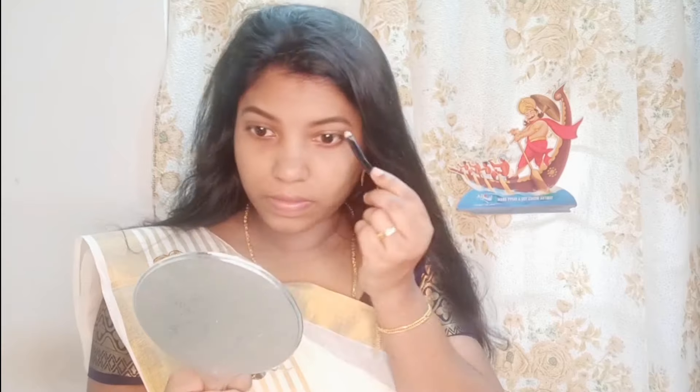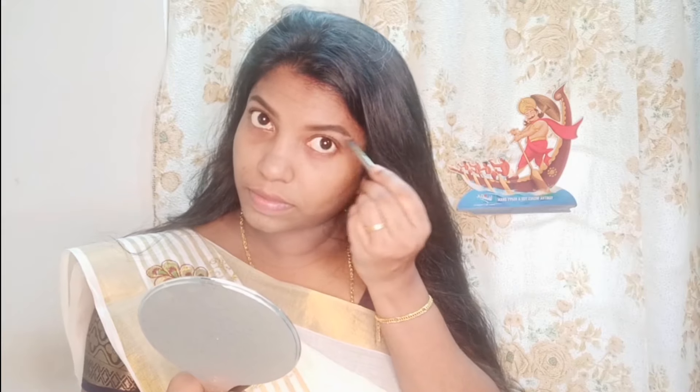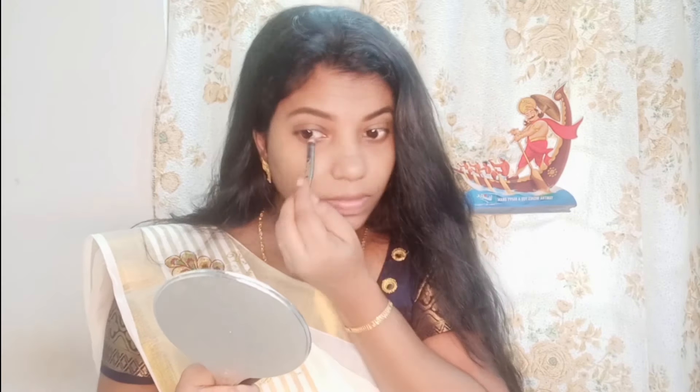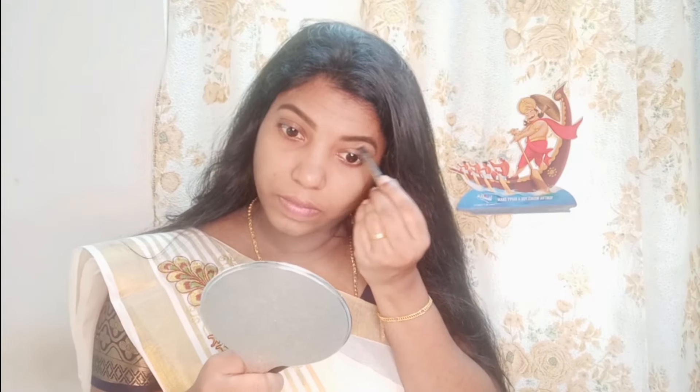First, I apply a yellow eyeshadow, then the eyebrow pencil. I apply my eyebrow pencil and set the eyebrows for thickness using the toner, distorting the eyebrows to make a natural feel.